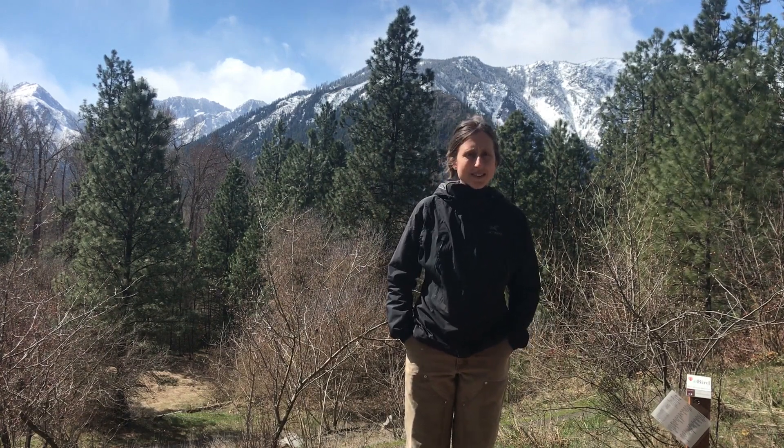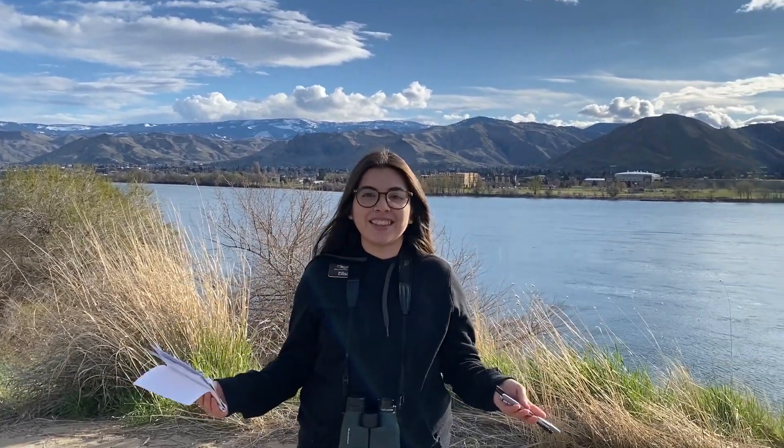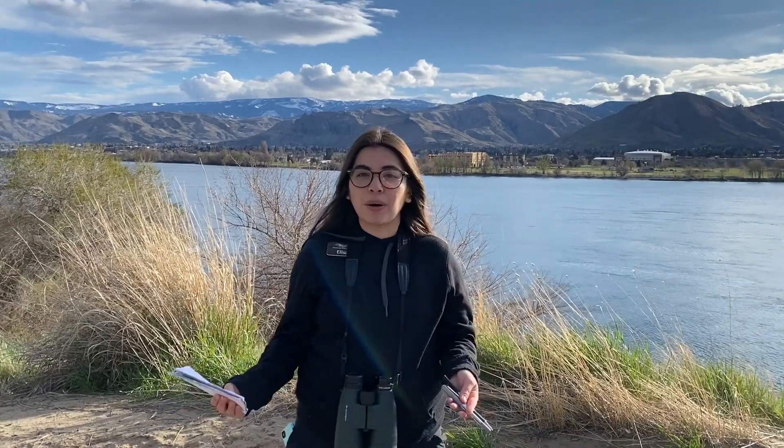Does a naturalist have to be a scientist? Definitely not. A naturalist can be someone who's sitting at home like you are and observing the natural world, the seasonal changes, from your window or from your backyard. And it's easy to do. To me, a naturalist is anyone who likes to go outdoors, listen to the sounds of nature, check out their local trails, and journal about what they're seeing. An important part of being a naturalist is keeping a nature journal, where you can document your observations.